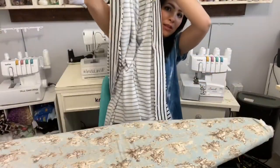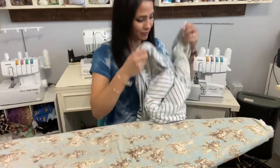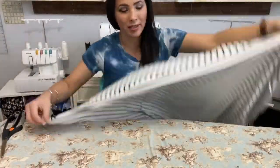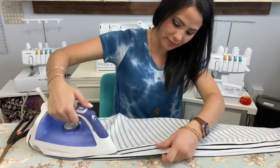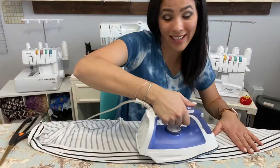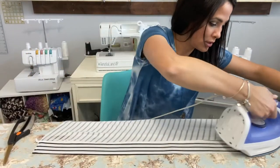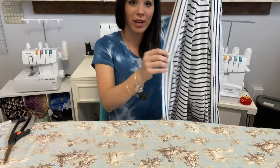Both sides are pinned and we sew the band all the way around. Once the band is sewn on, you want to go back and steam the band down so you don't have any waviness. Steam it all the way down. If you want, you can top stitch the band down — I'm not going to because I think it looks just fine without it, but it's especially nice if you're giving it as a gift for a more finished look.